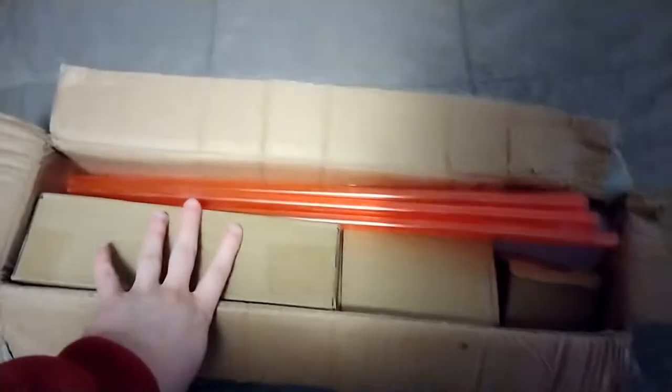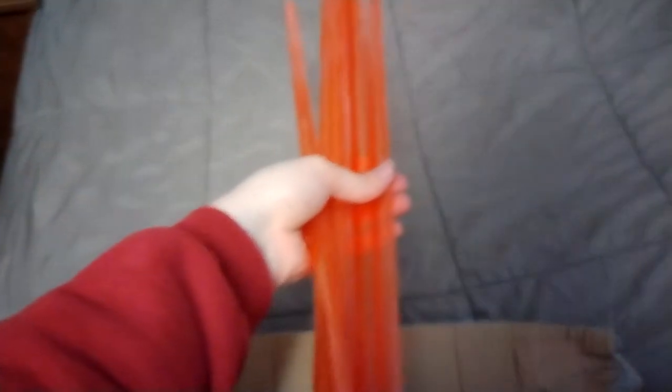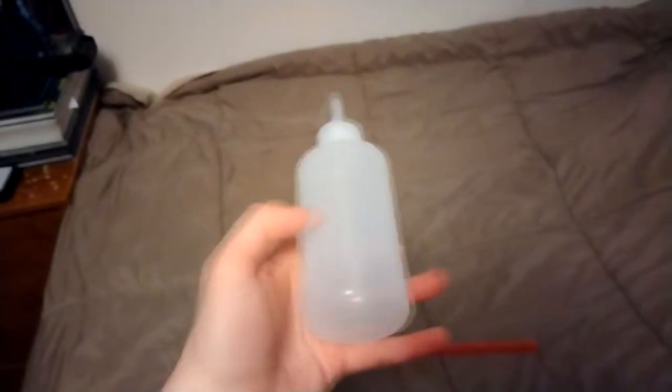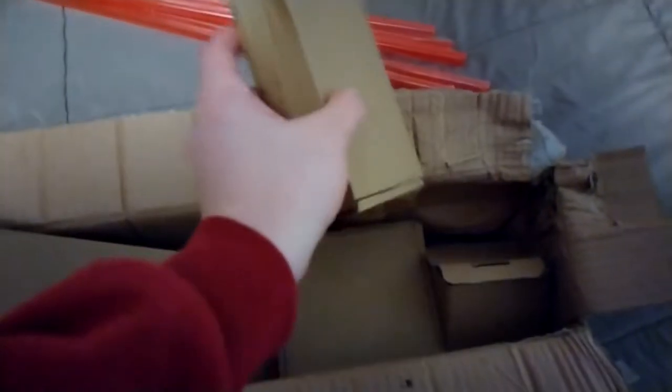Here is the kit — I have it all opened up. I don't exactly know everything that's in here so let's take a look. We've got six pieces of what I'm assuming is PETG tubing — a red-tinted tube, even though it looks more orange than red. We've also got a squeezy bottle that's for filling the reservoir.